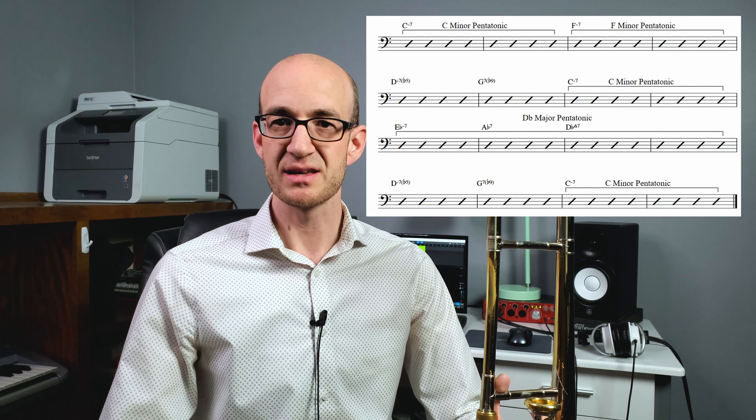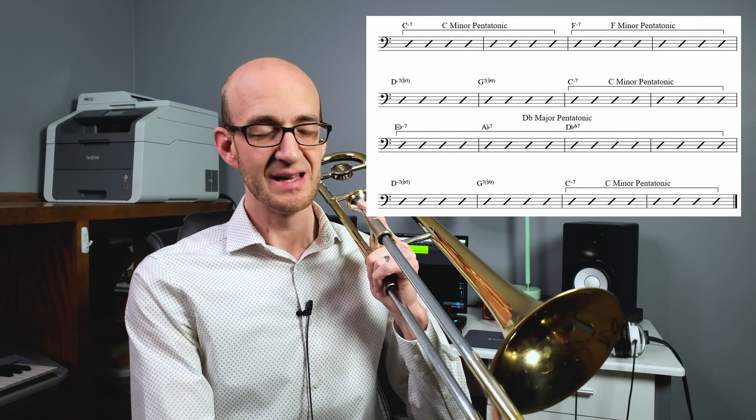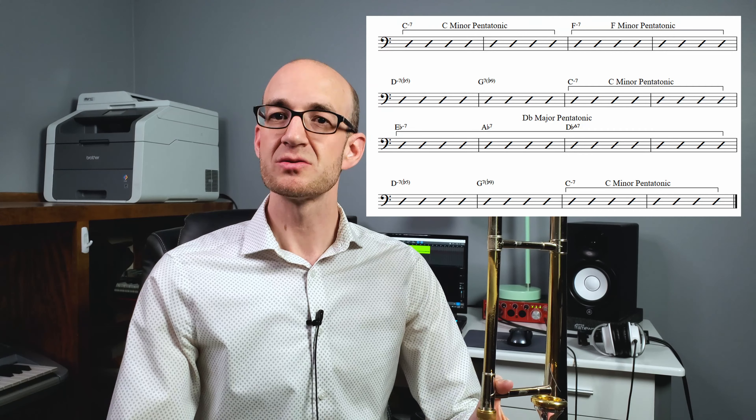We have two different flavors of pentatonic scale here. We have a minor pentatonic for C and F — that is built off of the root, flat third, fourth, fifth, flat seven, and root. We also have a major pentatonic for D-flat, built off of the root, the nine or second, major third, fifth, sixth, and root. The first two — the minor chords — are pretty apparent: we're going to apply those on the minor chords. When we see a C minor chord we think C minor pentatonic, same thing for F minor. I don't necessarily like students to strictly use pentatonic scales over an entire minor two-five — one scale isn't going to work effectively over that entire chunk. When using these pentatonics we're trying to think over top of the chord changes rather than really laying down each chord tone like we might with arpeggios.